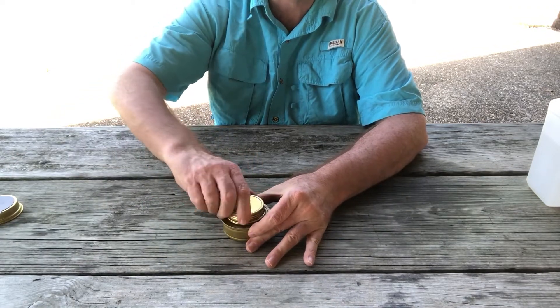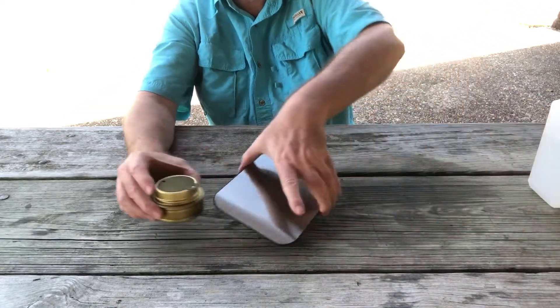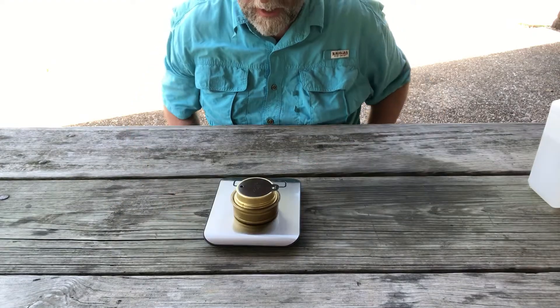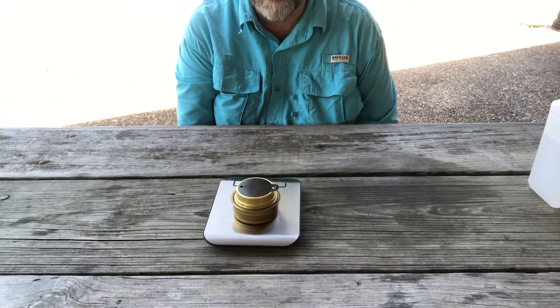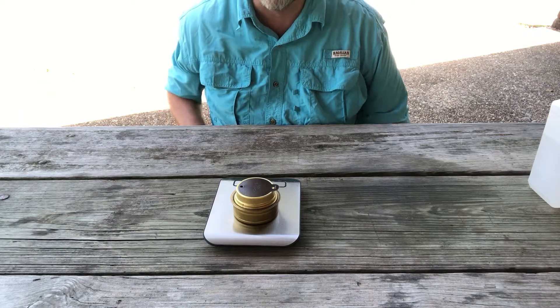I'm going to put this lid back on here and weigh this with fuel, with the lid on top and the simmer ring — we'll talk about that in a second. And it's now 6.7 ounces. Remember, the stove was 3.88 ounces, so you've got roughly 2.8 ounces of alcohol in the stove.